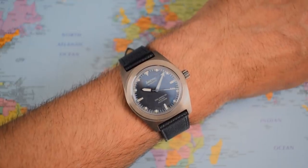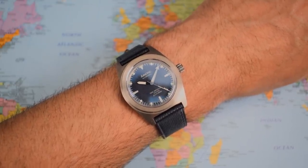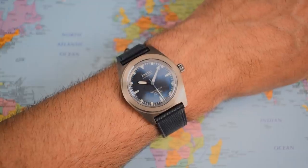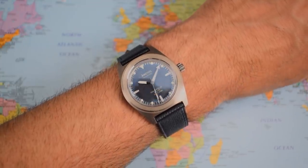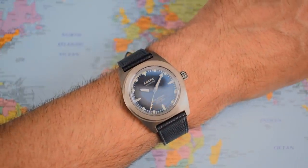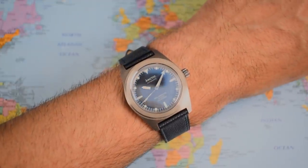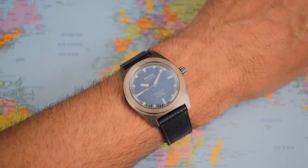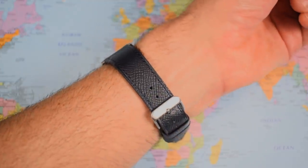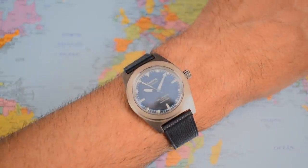On wrist — I've got a 7-inch wrist for reference and I think this one wears very nicely indeed. I am a fan of this 38mm case size. No curvature to the mid-case, but it doesn't really matter because the lug to lug is so short. There's quite a lot of anti-reflective coating underneath the sapphire crystal. Great leather strap though — I can't tell you about the bracelet, but the leather strap is a good one.